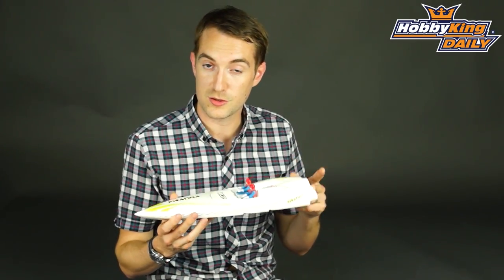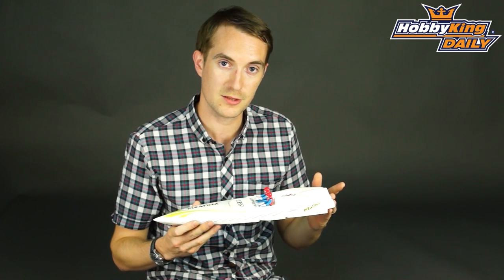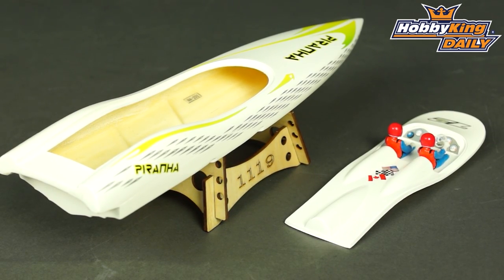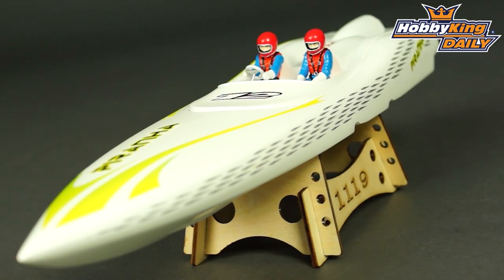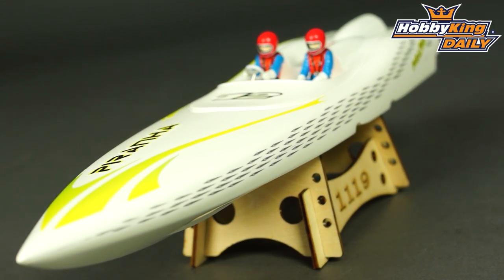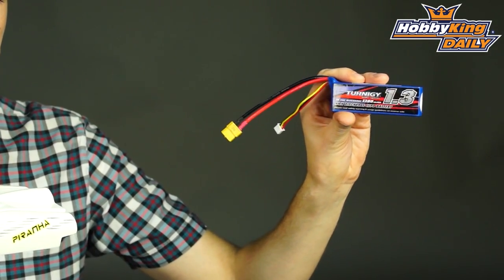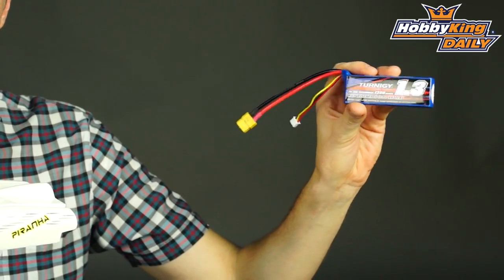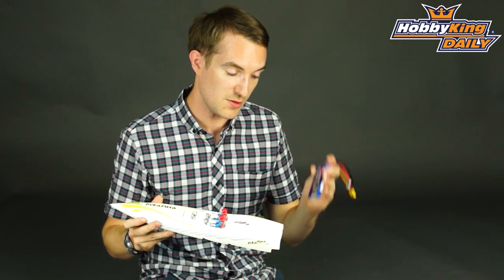With this you will need to install some very simple electronics. It takes just a two-channel radio system, which is a nine gram servo and your speed controller. The speed controller will be a 30 to 40 amp water-cooled ESC brushless motor. In this it's anything from a 2 to 2,500 kV brushless outrunner. And that would all be powered by something like this — our Turnigy 2S 1300 mAh LiPo. You can fit anything up to a 1800 mAh 2S in this, but this one is really ideal.